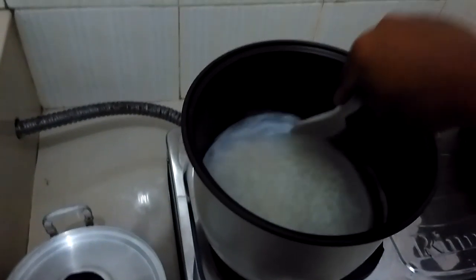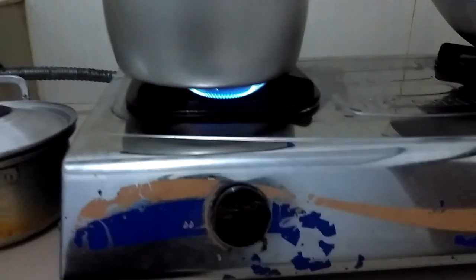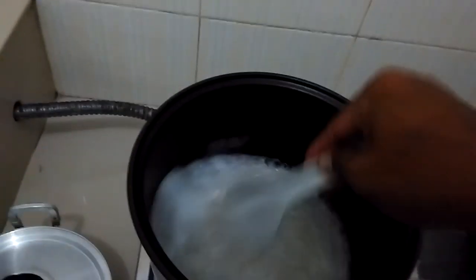How to fast rice cooking. Step by step: first, we should put it in the pot, and then after boiled, we put it in the rice cooker, like this, okay.